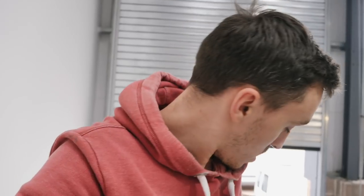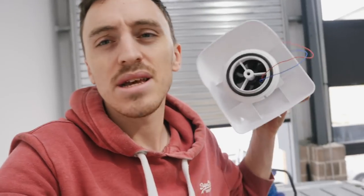Yeah, we're about to crack on and cut out a small hole for this micro extractor fan. The job should be a good one.